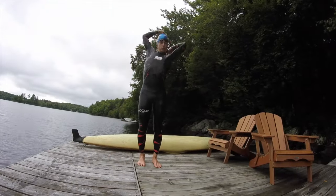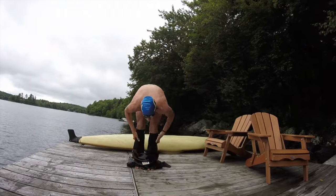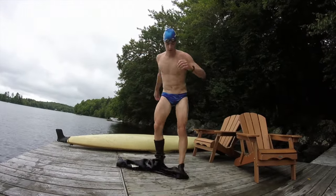In this video I'm going to show you how to remove your wetsuit fast and why you should put spray on your leg so that you can remove your wetsuit faster.